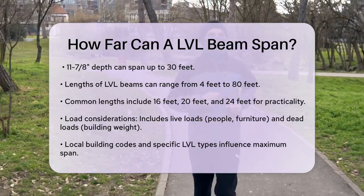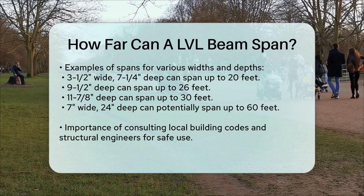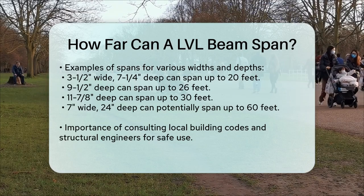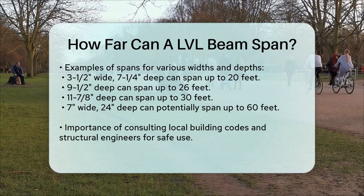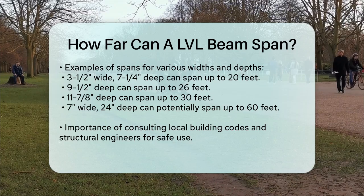For more precise spans, here are some examples. A 3½ inch wide LVL beam that is 7¼ inches deep can span up to 20 feet, while a 9½ inch deep beam can span up to 26 feet, and an 11⅞ inch deep beam can span up to 30 feet. For even larger spans, a 7 inch wide LVL beam at 24 inches deep can potentially span up to 60 feet, depending on the load and construction variables.